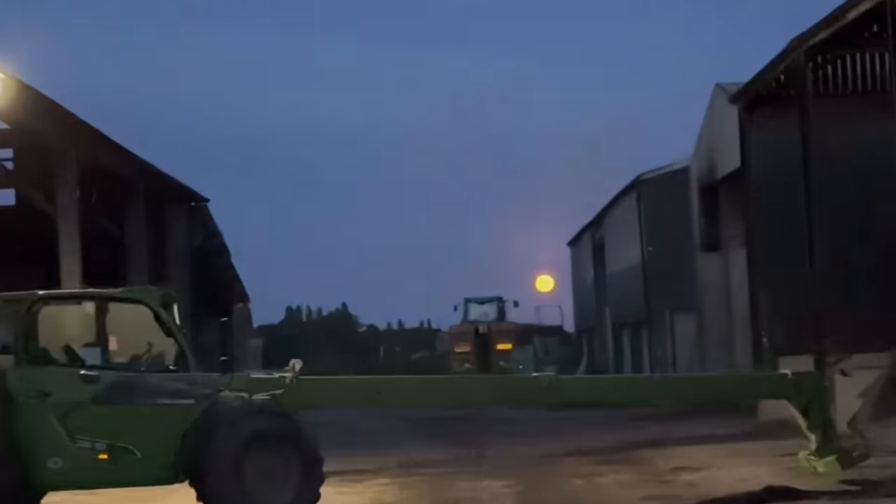Just been out taking pictures of the super moon last night — here it is, amazing moon.